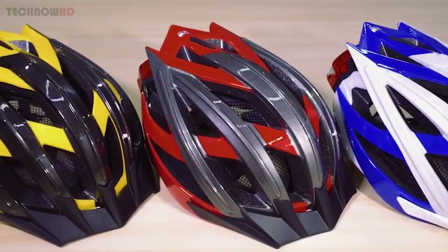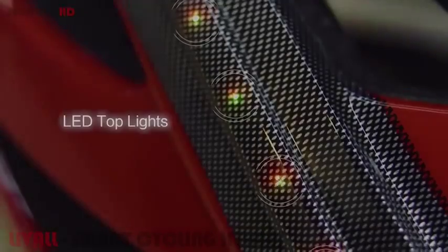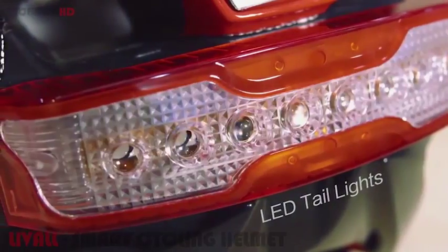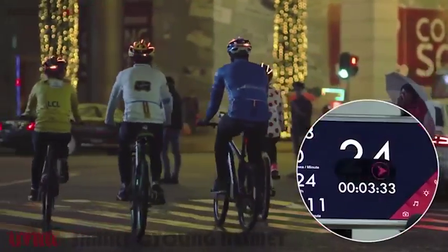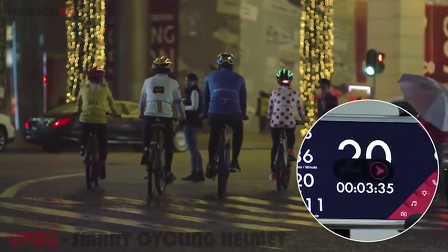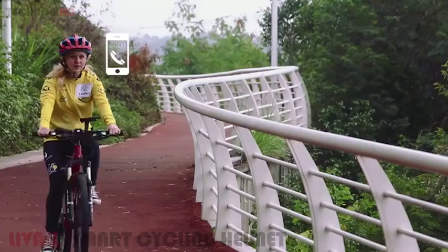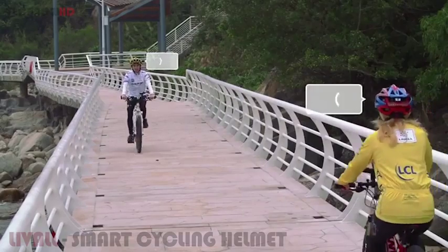LiveAll Bling Helmet — the smartest bicycle helmet for safety. LiveAll has many features that can simplify your ride and keep you safe. The LED outline lights on top of the helmet will make you stand out at night, while the tail lights will indicate directions for your fellow teammates. The built-in Bluetooth speaker and mic enable you to take phone calls or communicate with teammates directly using the walkie-talkie function.